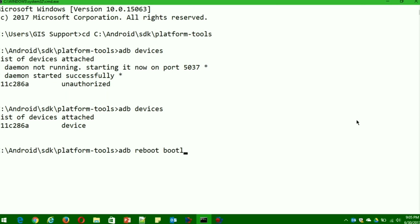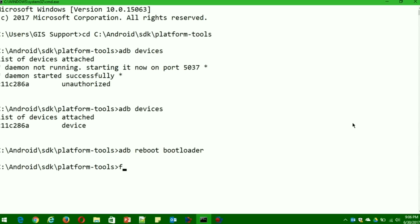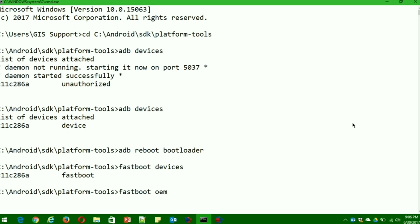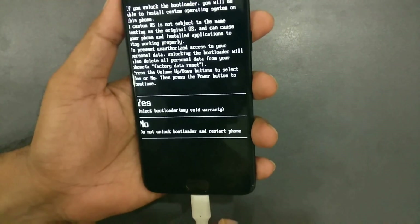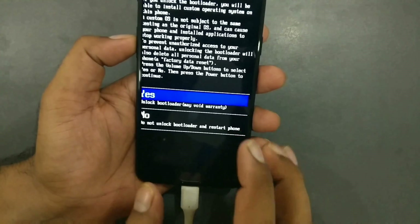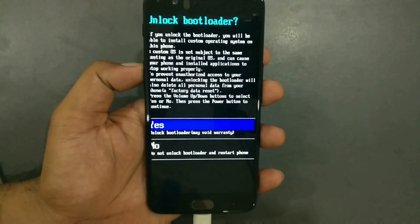Now you need to go into the bootloader. You can either use 'adb reboot bootloader' or use your device's hardware key combination. I'll use the command prompt: type 'adb reboot bootloader' and the device will reboot to the bootloader screen, which varies by manufacturer. Then type 'fastboot devices' — you should see a device number and fastboot status. Now type the command 'fastboot oem unlock', which will unlock your device and wipe your data completely. A warning prompt appears — use the volume keys to navigate and the power button to select 'Yes'.